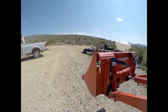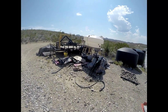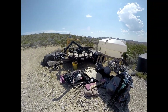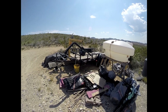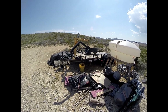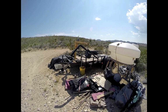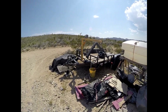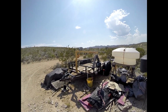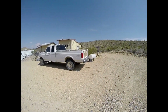One problem after another. We had trouble with the crane right here — worked on it, got it fixed. So now I'm going to put it back in service because we needed to go and buy some propane. There's the crane. Going to use the derrick off of the trailer and put it onto the beast.